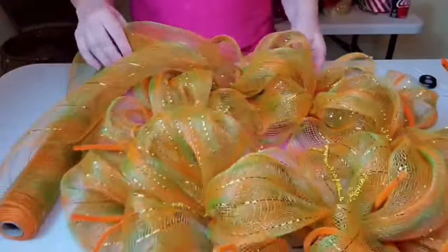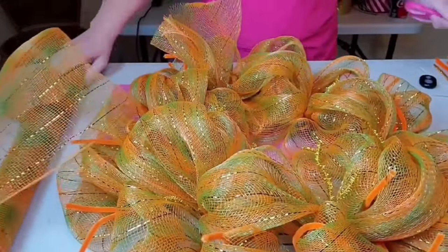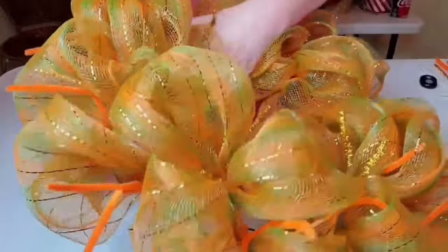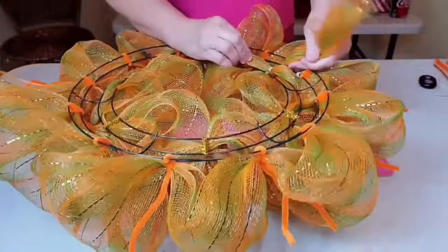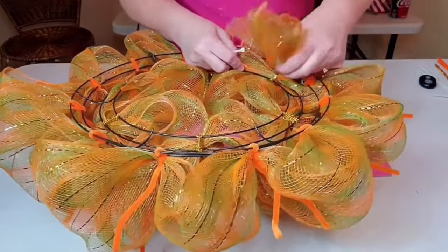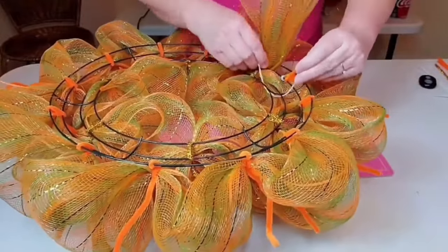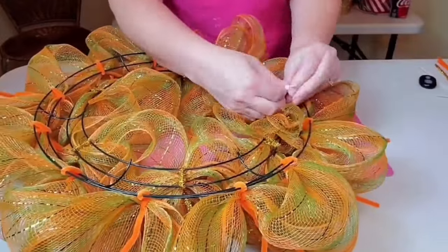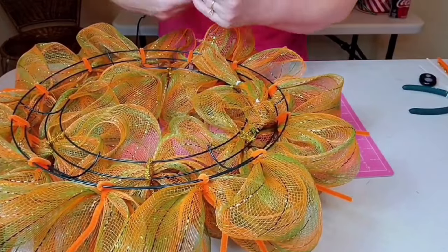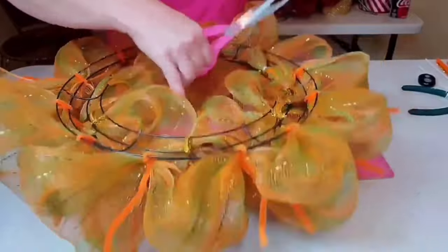Now that I have placed all of the mesh poofs, we need to cut off our deco mesh. I'm going to pull it out about six inches and cut it with my scissors, then take my tail, poke it down through the wreath form, and pull it towards the back. I'm going to pull it closest to one of those support bars, take another zip tie, place it around the corner for extra support, snug down our zip ties, cut off the excess zip tie, and trim up any mesh on the back so it doesn't stick out too far.